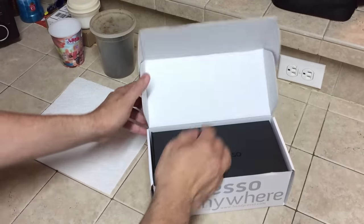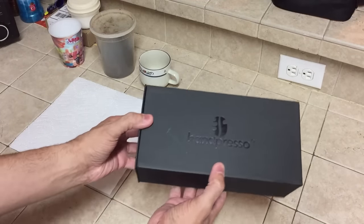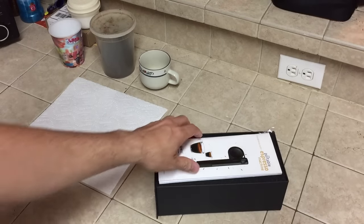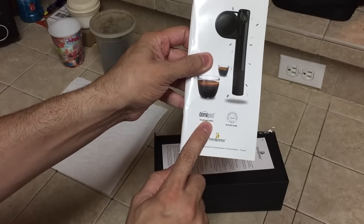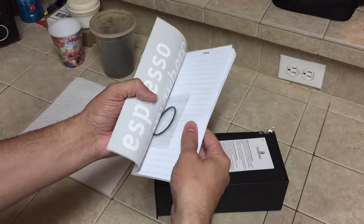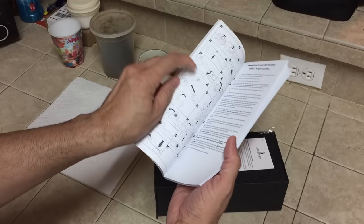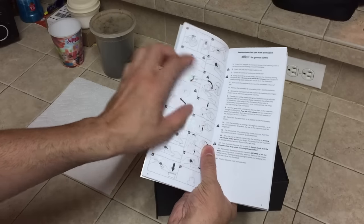As you open this up you have yet another box inside, so we'll set the big one out of the way — it says Handpresso on it and you just slide it out. A little bit more packaging inside: you have your instruction manual, and then there are the dome pods, the little pre-packaged espresso packets I was talking about. Inside you also have a spare o-ring, an area for notes, and instructions in a bunch of different languages. It's really cool because you have both illustrated and written instructions.